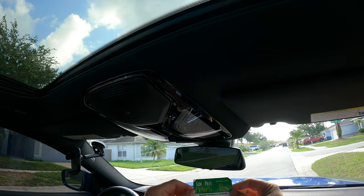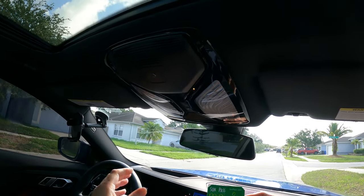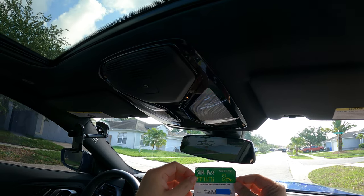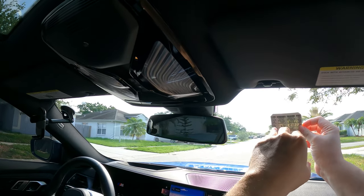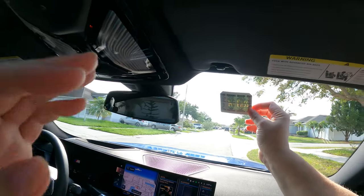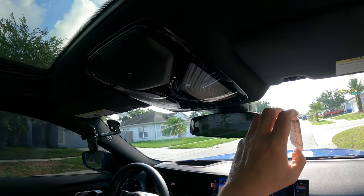Multiple states use the SunPass as a transponder for charging you tolls. Basically everybody's going cashless, coinless. So what the deal is, you stick one of these usually up here on your windshield, and then an RF transmitter transponder picks up the signal from this and they charge your plate. Easy enough, right? The problem is you're going to end up with a big ugly green sticker on your front windshield.